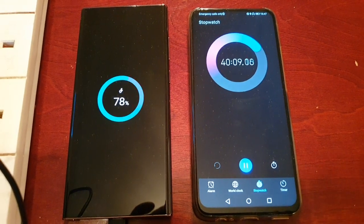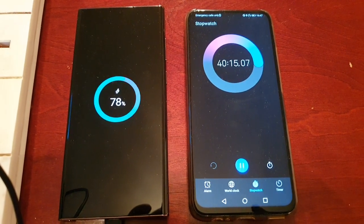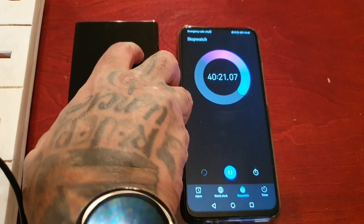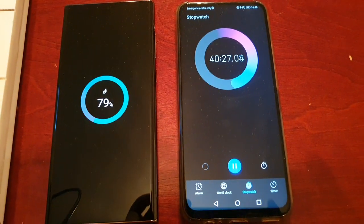It's slowed down a little bit, but it's still roughly 20 percent every 10 minutes. Okay, I'll be back when it gets to 50 minutes and then we'll see how far it's reached. See you all soon.